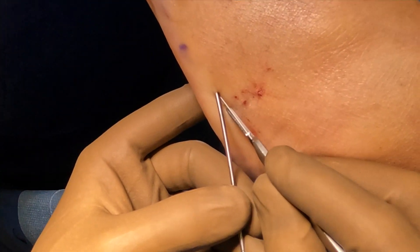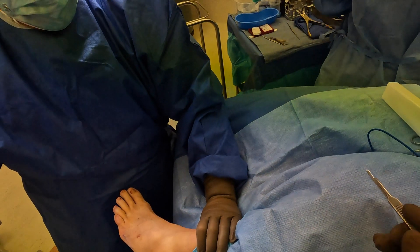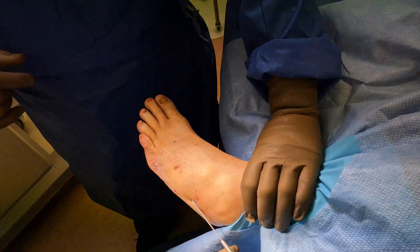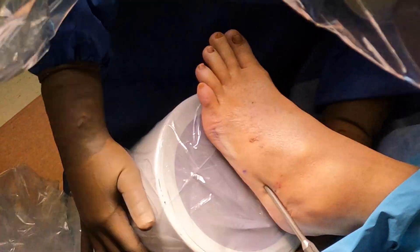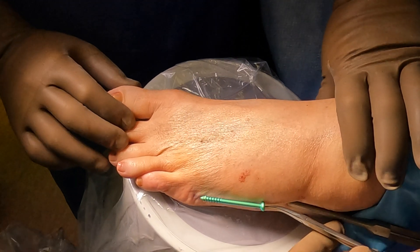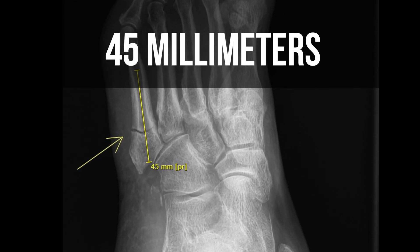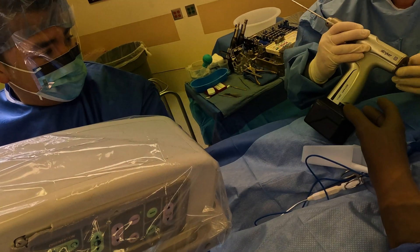We're going to make a small incision and then measure to make sure we have the proper screw length. We take our measuring device, put it up against the bone, and use intraoperative x-ray to confirm adequate length. We also put the screw up against the bone to confirm under x-ray. We measured prior to surgery and found it to be around 45 millimeters, which is the size of the screw we inserted.